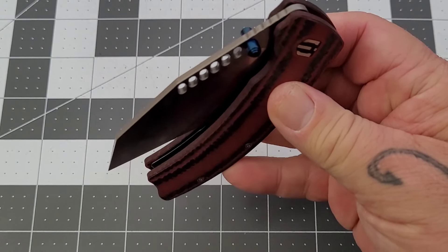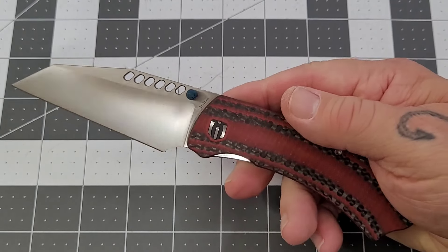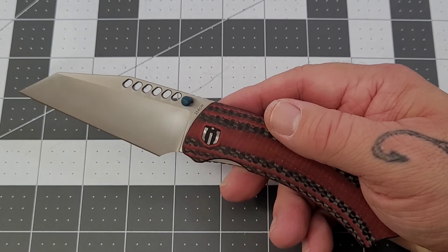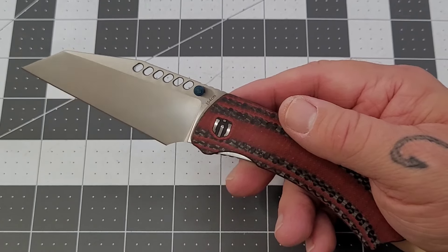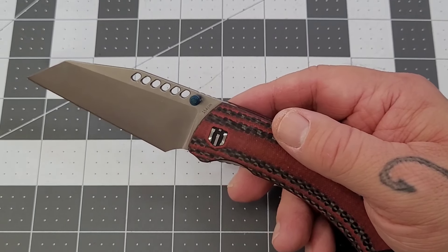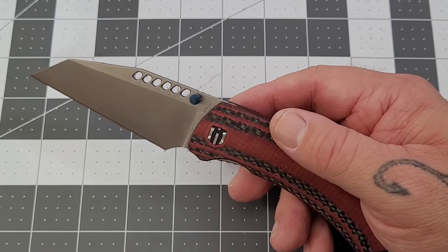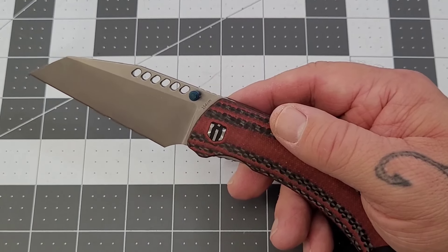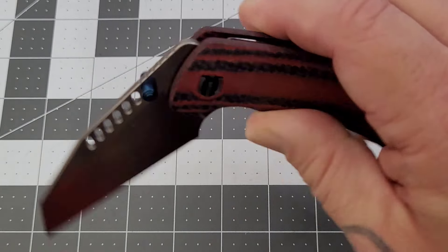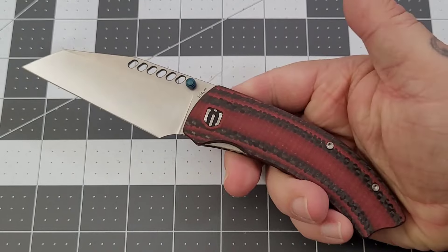We've seen four of the Shielding production models so far. On the Rain we did induce a little bit of lock stick — I haven't done all the tips and tricks yet, I did try cleaning off the lock face, but it was still there. Some graphite, some Sharpie, maybe a little bit of emery cloth may fix that. We'll have to see. But this one — no issues whatsoever.